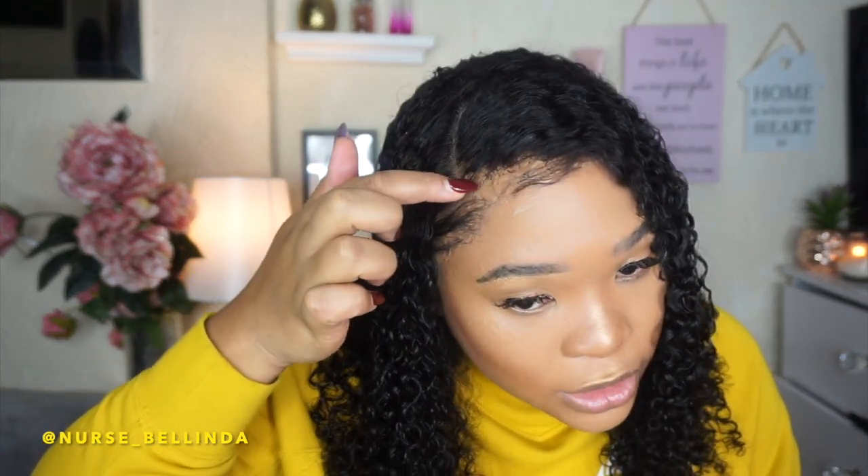I did get quite a bit of shedding, likely because I tried to bleach the knots. The lace on this wig is quite thick compared to my other wigs — though it's manageable. I used 40 volume developer and left it on for half an hour but it still didn't take, so I still have black knots on the unit. I do regret bleaching because it caused shedding. Next time I'd probably just leave the lace as is rather than bleach it.